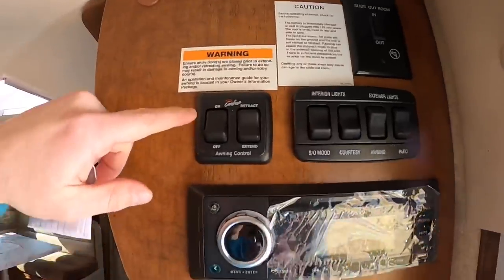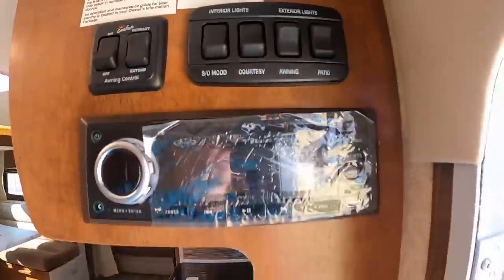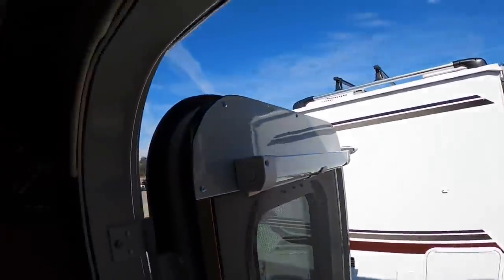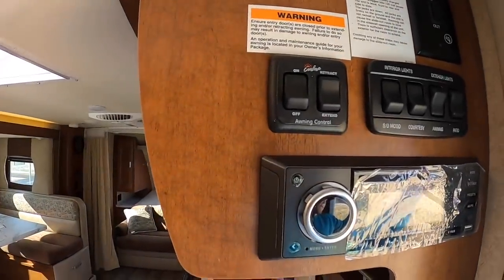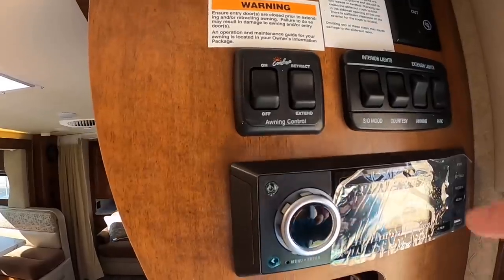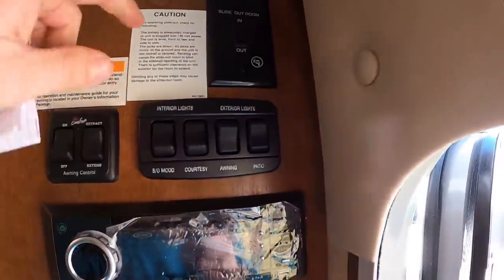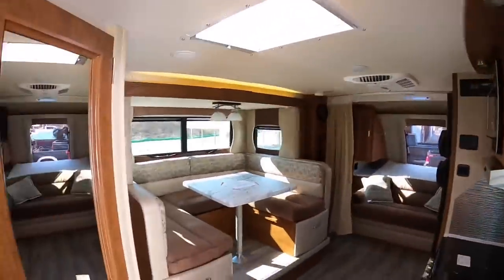Your awning you're going to control right here — it has to be on to work. Hit extend once and it's going to extend all the way out. It does have auto wind sensing, so if it gets too windy it rolls itself back in. And then to retract, you just hit retract. To run your slide-out, you hit in and out here — easy enough.